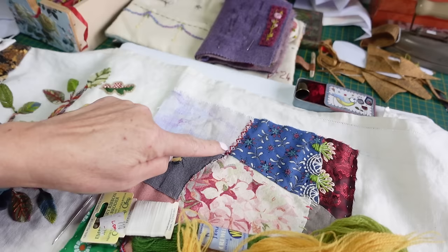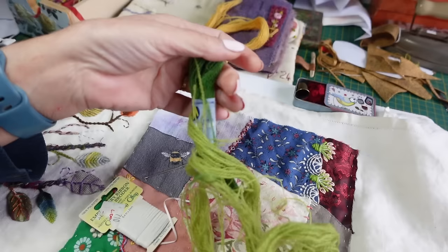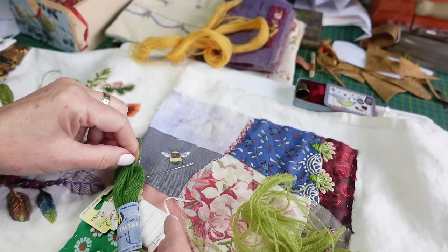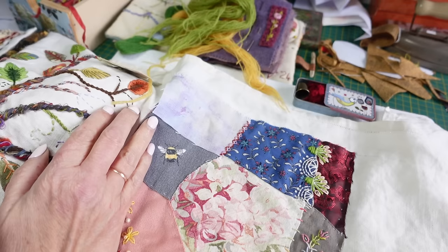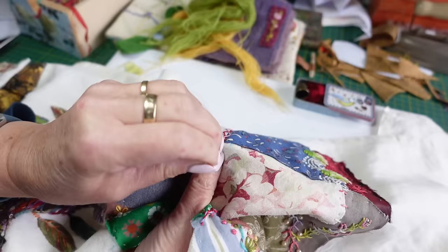I'm going to take these things off and start along this one here. I've got a crewel needle — it has a large eye and a sharp point. I need the larger eye so the crewel wool pulls through the fabric without any problem. This is vintage stuff as well — Penelope crewel wool. First of all I want to come up near the edge; I'd like to cover up this raw edge really.